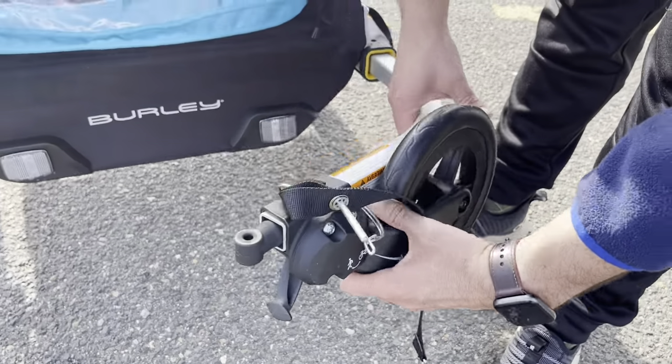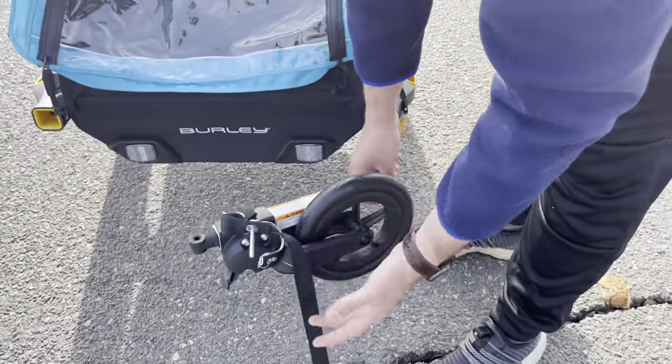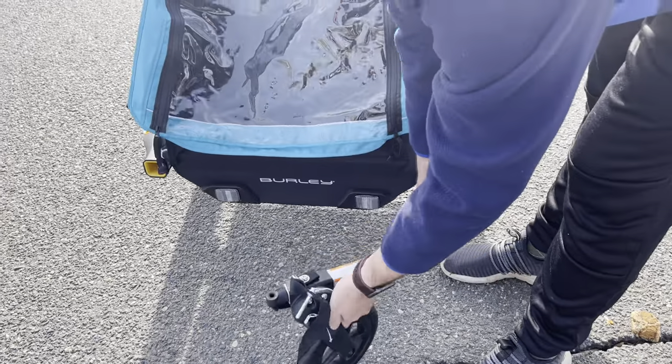To attach it to the bike is actually very easy. From here you push down, and there you go — now you're ready to connect it to your bike.